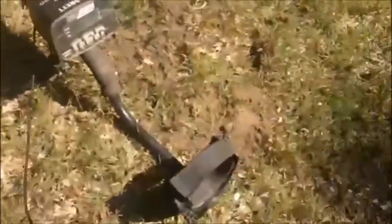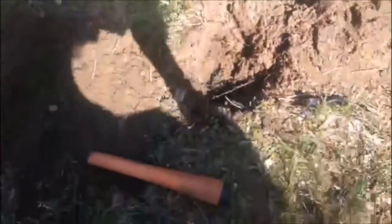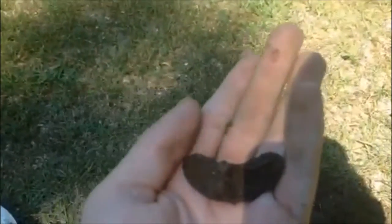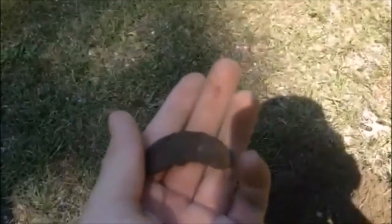Hey guys, we're still at the old schoolhouse. First off, right there I got a thimble — this copper thimble. And then right here, a lot of cool things — really deep actually — it's one of those old heel plates. It's iron, but everybody's up on my machine. It has writing right there but I don't know what it says. I'll get back to you.